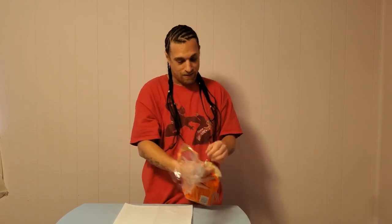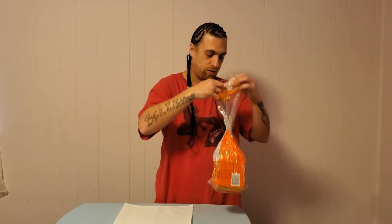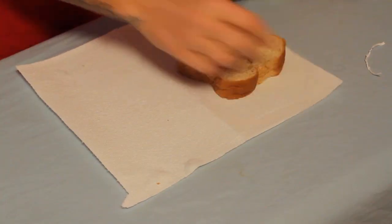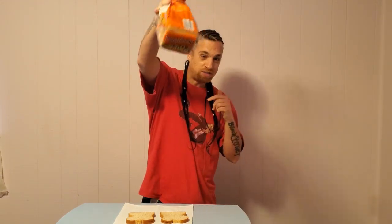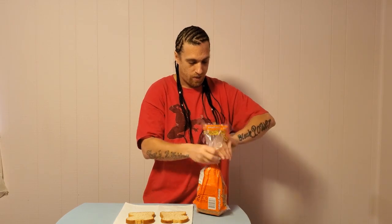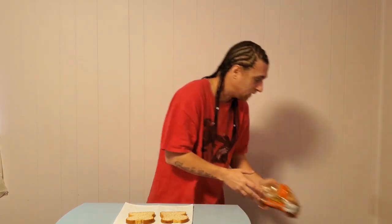Next you need some bread. I like Nature's Own Honey Wheat — that's my favorite kind. So we open it up, take two pieces of bread, squeeze out the air, twist it, put it back, fold it under — BAM. That's the proper way to store your bread, and then you can put it in the fridge and it'll last a little bit longer.